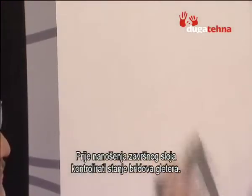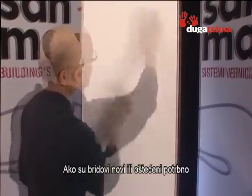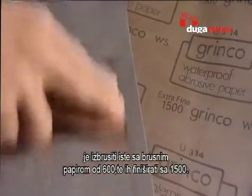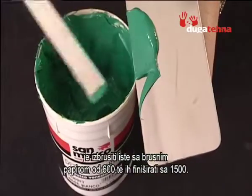Before the finishing job is begun, the stainless steel spatula blade that will be used should be checked. If it is new or seems damaged, smooth out one side of it with 600 grit grade sandpaper to remove imperfections, and then with 1500 grit grade sandpaper to further smooth it.